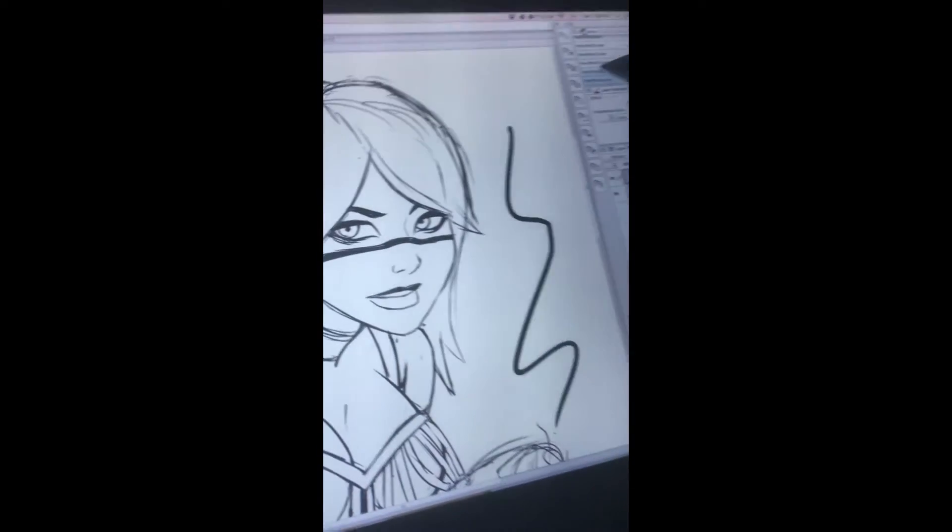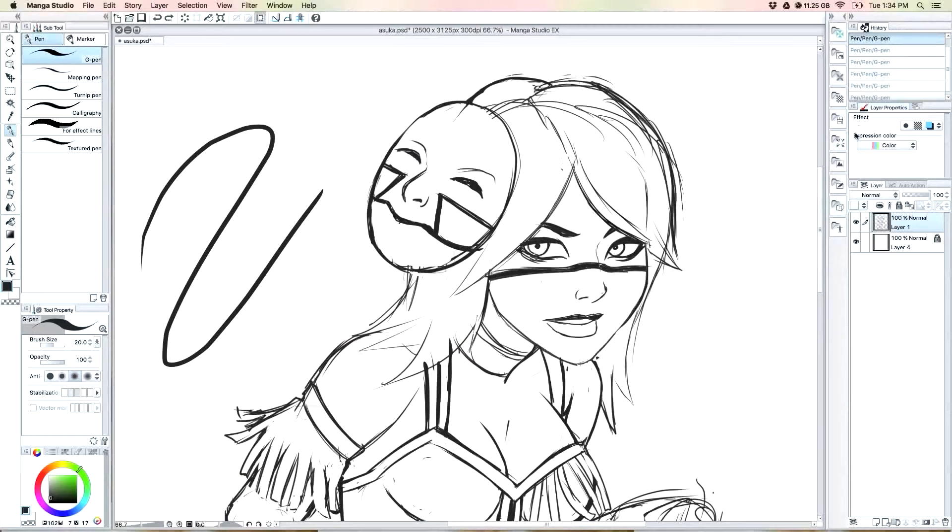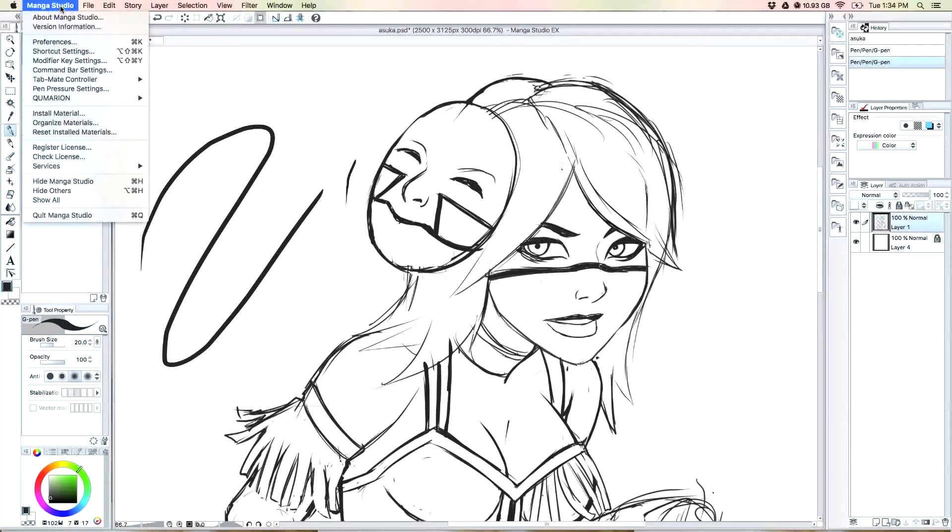That's a definite problem — not good for responsive line art. So yeah, I'm using a Cintiq 13 HD. The Cintiq is not the problem — it is your Manga Studio program.